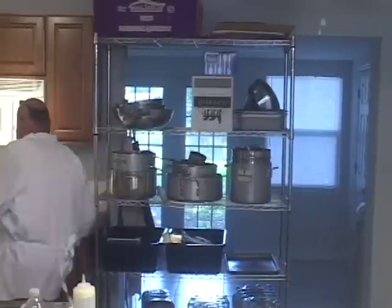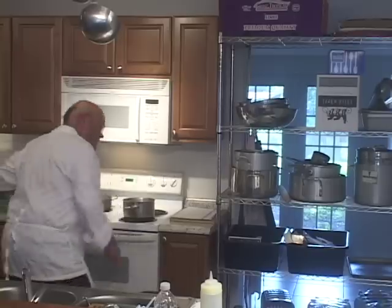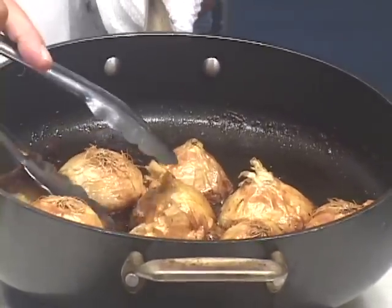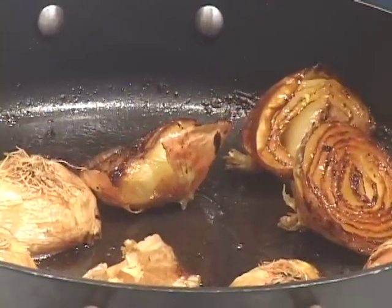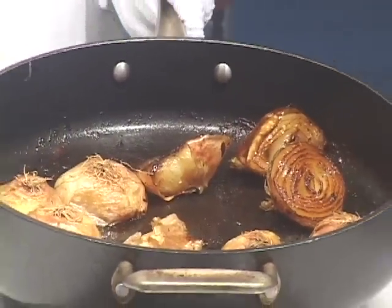I'm going to fast forward now for about an hour and a half. These beautiful thyme onions have been cooking for two and a half hours. I added no additional liquid — partly because the temperature has been so low in the oven. Let's get them out and take a look. Oh, look at that — see how nice those look? These are definitely tender enough to eat. They're soft, very soft.